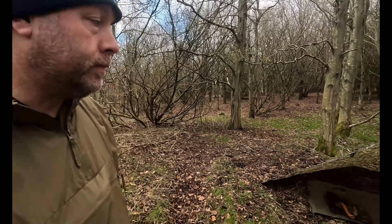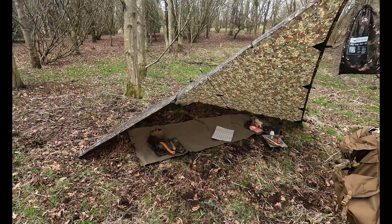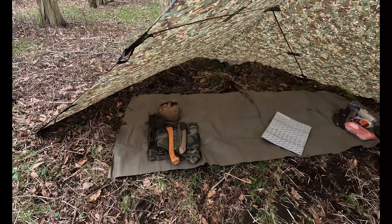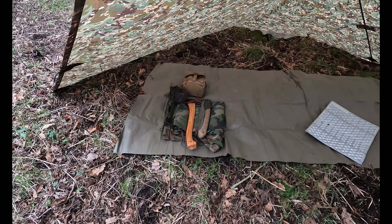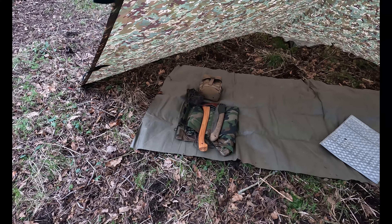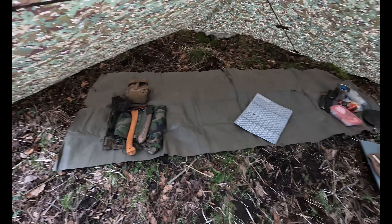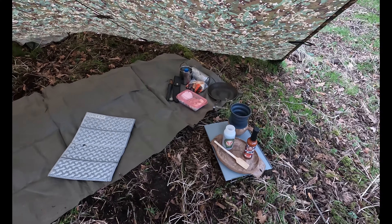Right, that's where I'll set up. I've got a plow point configuration. I've got my cutting tools down there, my saw, and my axe — new to me, a Gransfors Bruks Small Forest Axe. And down this side is my camp kitchen setup.